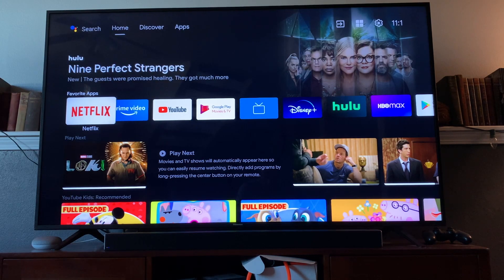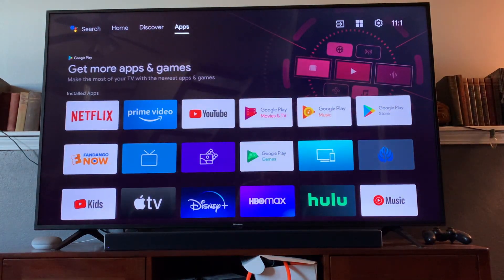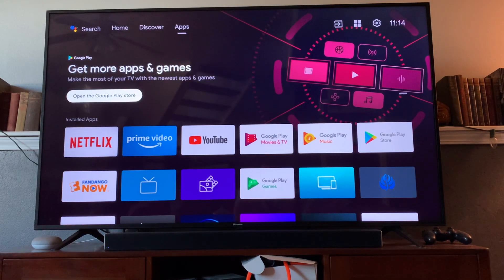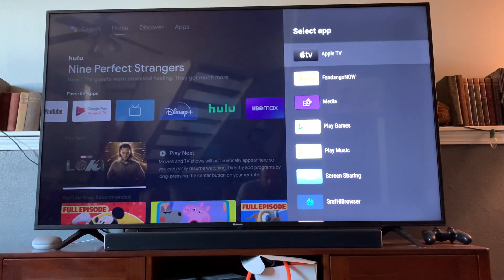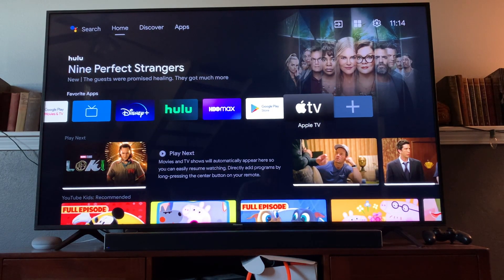That's basically it. Now that we're back on the home screen again you can come up, click on applications, and as you can see it's down here. We can also add it to our home screen under favorites by grabbing the little plus button, selecting Apple TV, and as you can see it pops up there on our favorites.